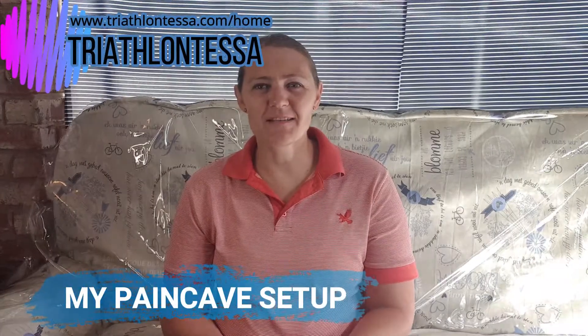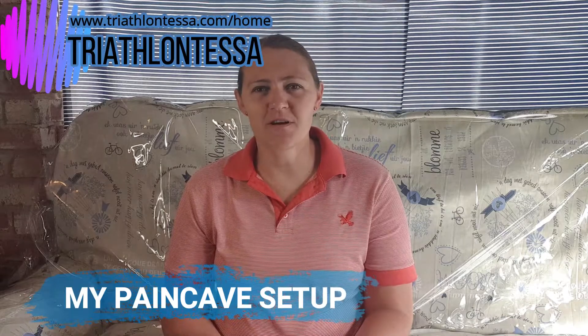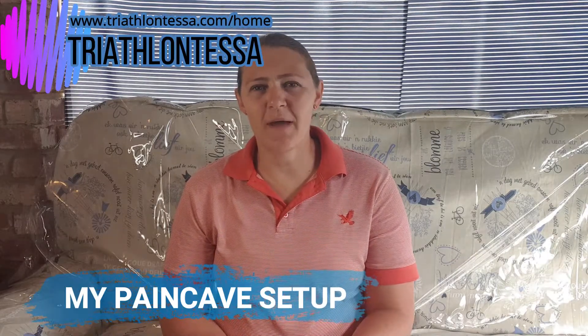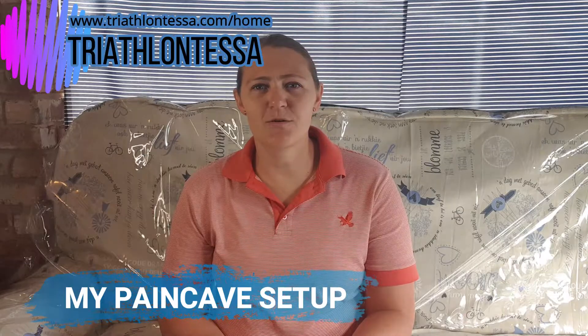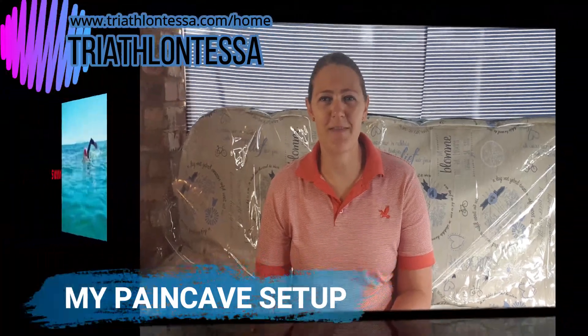Hi triathletes, welcome back to another session with Triathlon Tessa. Today, as most of us are in lockdown and need to train indoors, I thought I'd share my pain cave with you guys so you can see how easy it is to set up your own garage or spare room into a pain cave during this lockdown period.